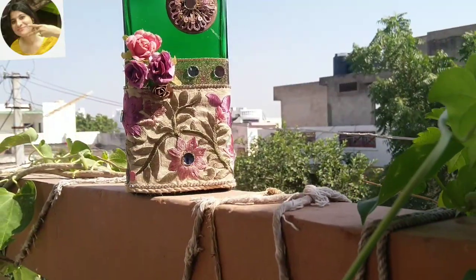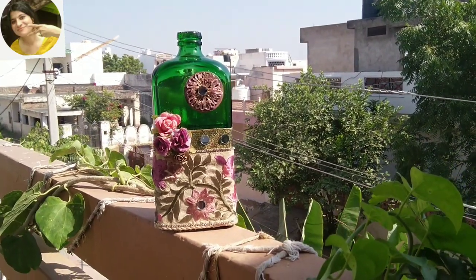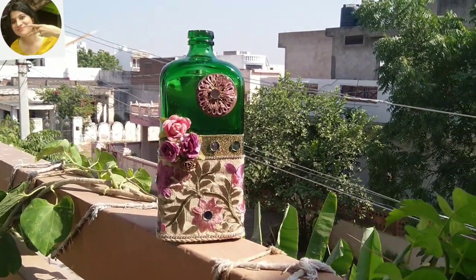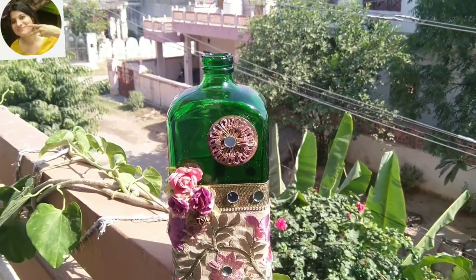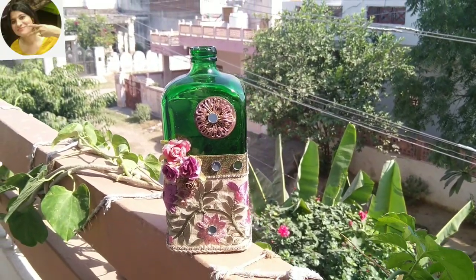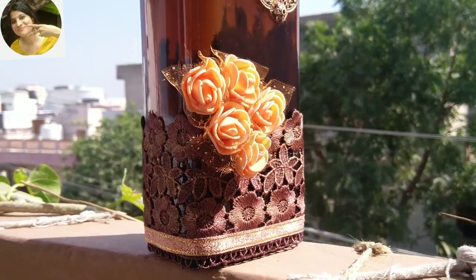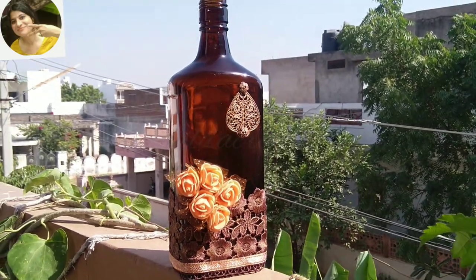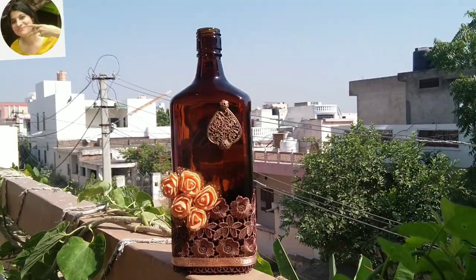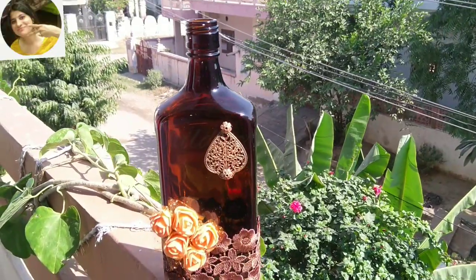Hello everyone, welcome to my channel Hilda Crafty, and I'm Hilda. Today we are going to make two vintage bottle lamps. Just as we do while getting ready for an occasion, picking and choosing the best pieces to look nice and pretty, we're going to do the same here. This vintage bottle lamp will look excellent for the upcoming Diwali festival or for any other occasion.